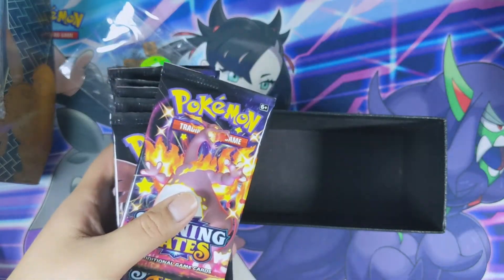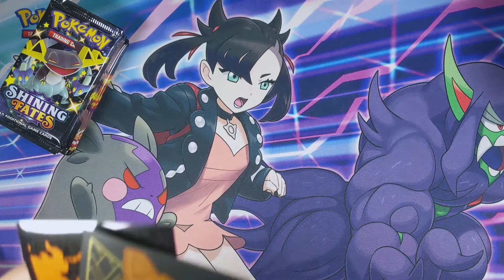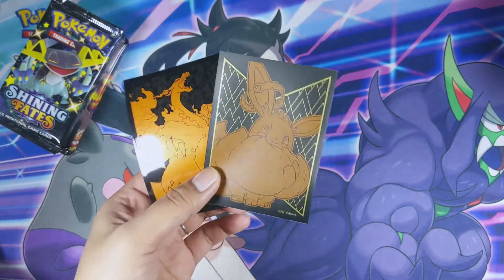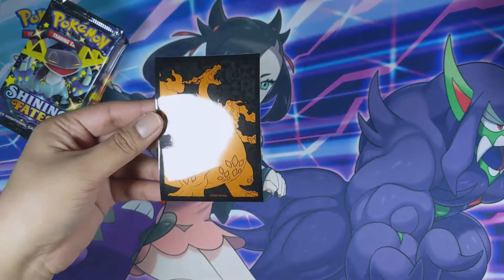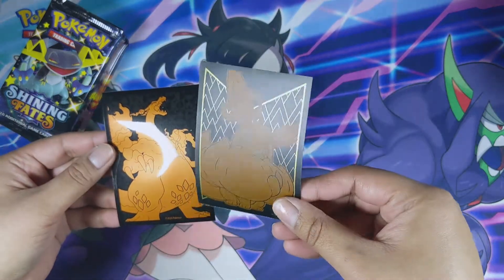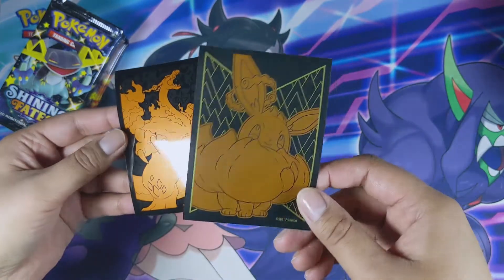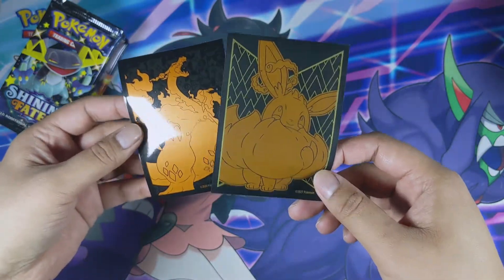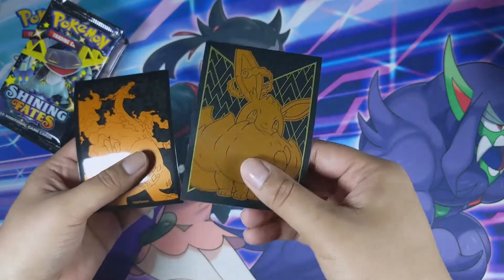Before I get into opening the packs, I just want to show you what I was talking about with the Eevee ETB sleeves. Here's an example showing the Champion's Path sleeves — as you can see, they are very, very shiny. Whereas the Eevee sleeves are very matte. These might not be too bad when it comes to shuffling your deck — something to think about. Just wanted to show you guys how matte the Eevee sleeves are.